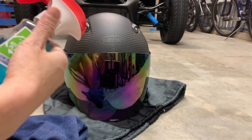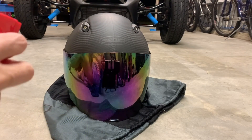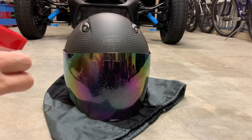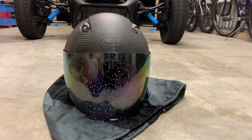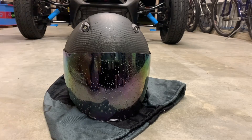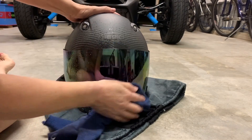I'm going to spray a little bit of Windex on it just to see how it looks when it gets wet. I'll use the dry side and kind of go over it.